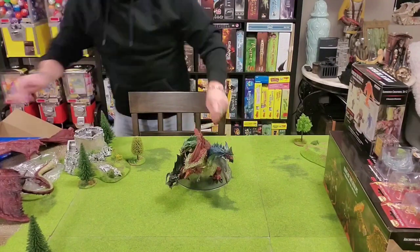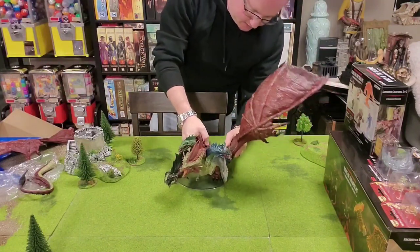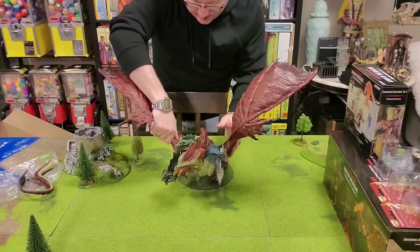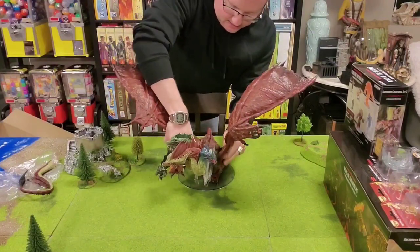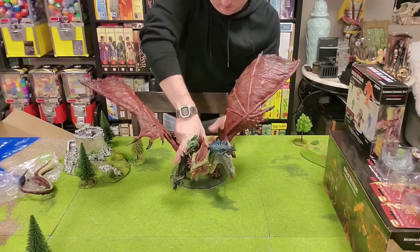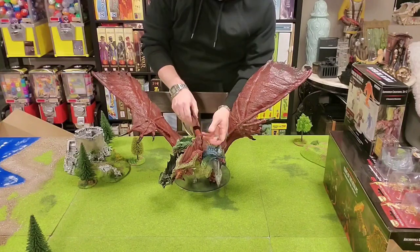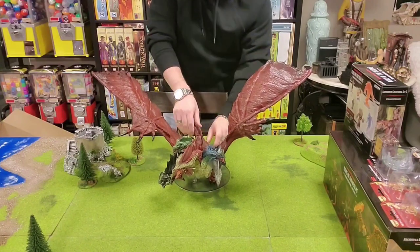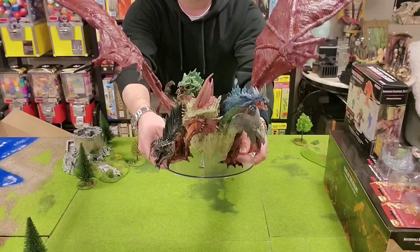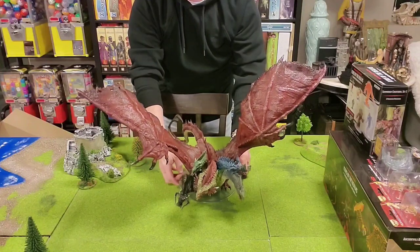Let's shuffle these back up a little bit and put Tiamat together. So one wing here, another wing on the other side — I heard a click. Let's put the tail on and get rid of this other plastic. But look at this thing, folks. Are you kidding me? Unreal. Unbelievable. Look at this — that is freaking gigantic.